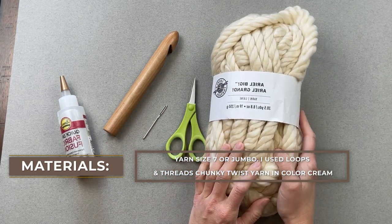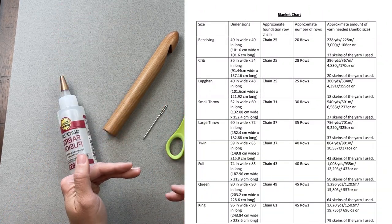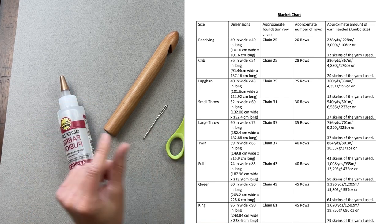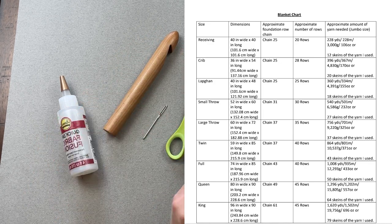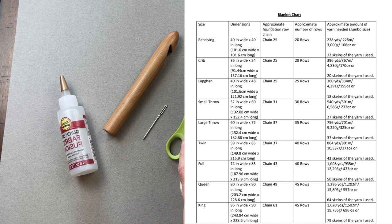I included a chart in both the pattern and I'll include it right here at the side of the screen. In this chart, I include different blanket sizes with their dimensions, chain count for your foundation row, how many rows you'll need to accomplish that blanket dimension, and on the far right-hand side, approximately how much yarn you're going to need. I include yards, meters, grams, and ounces, along with how many skeins of this exact yarn you'll need approximately to make that size blanket. I did all that math for you to make it super easy.